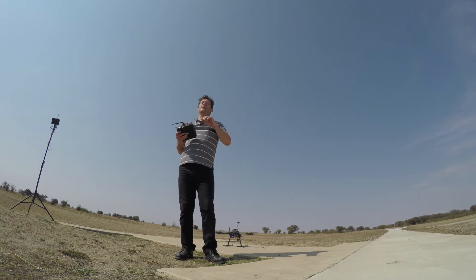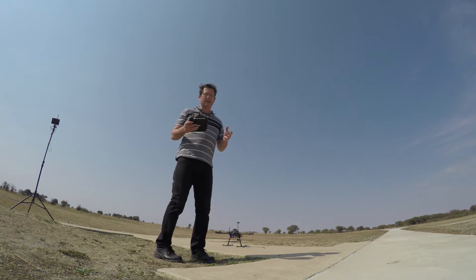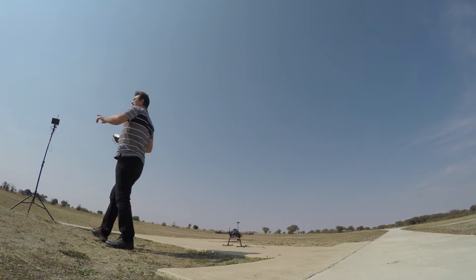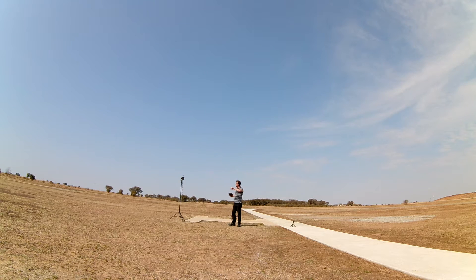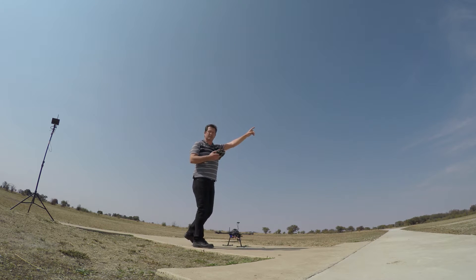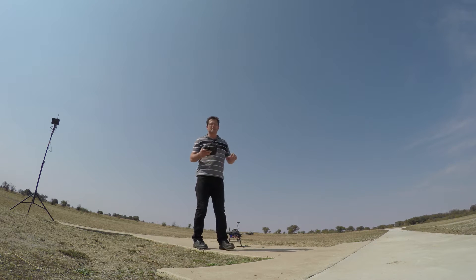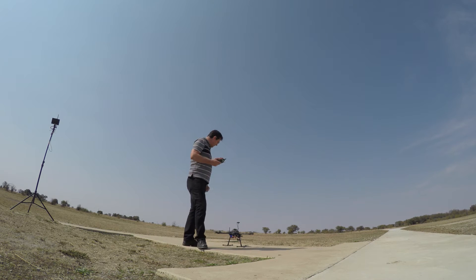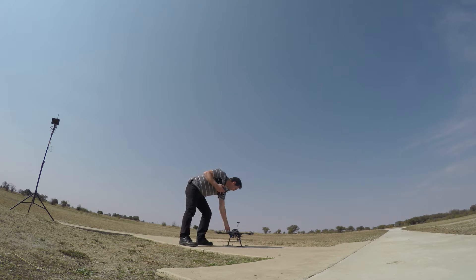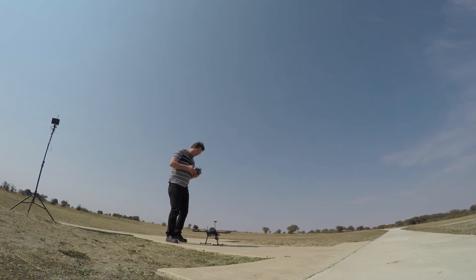We are ready to take off. The wind has picked up a slight bit but I don't foresee that being a problem — this hexacopter is pretty powerful and should be able to fight against the wind. I've got a wide camera over there so you guys can see me and observe the back-and-forth flight. The flight I'm going to be doing is speed runs. I'm going to try and get at least 50 to 100 meters of pure flight so I can capture the speed accurately on the GPS.